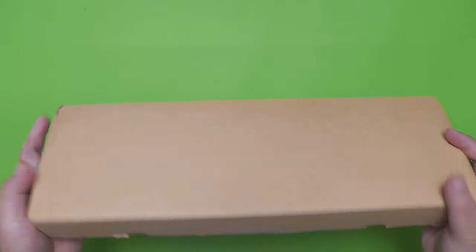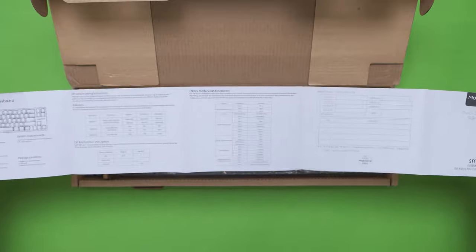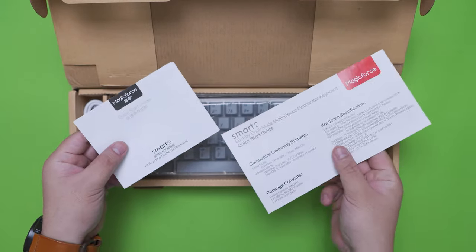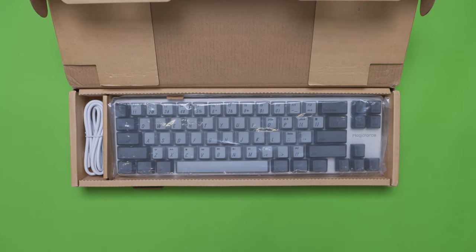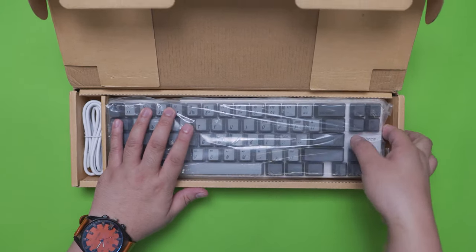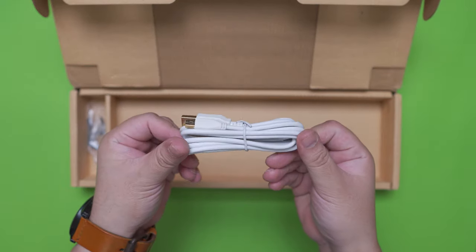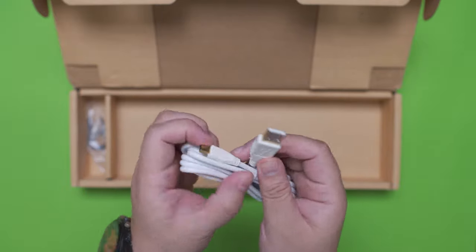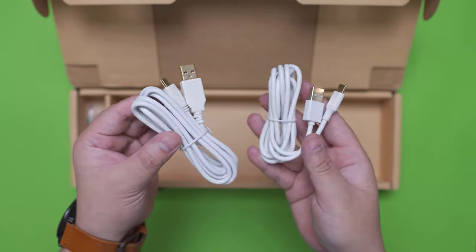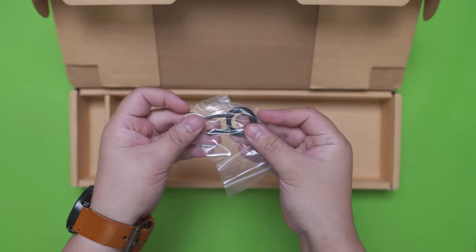Let's take a look at the Smart 1 wired version. First thing out of the box is the Quick Start Guide which is significantly smaller and simpler than the dual mode version — it makes sense because the dual mode has a lot more features. Next we have the keyboard itself protected by the same plastic. And then we have the cable that unfortunately is mini-USB; although it's also gold-plated, it is significantly older than the reversible USB Type-C cable on the dual mode version. Surprisingly, the wired version comes with a plastic keycap puller.